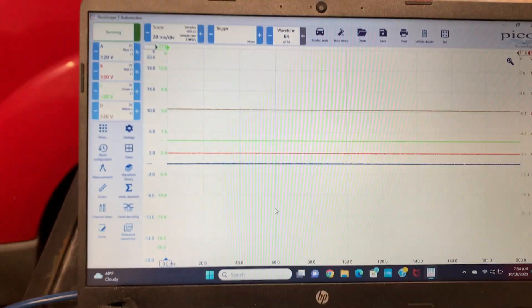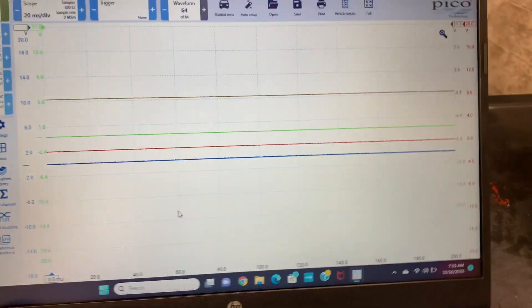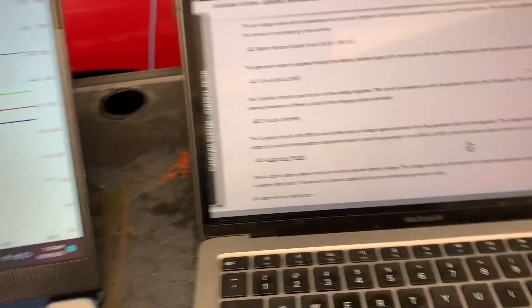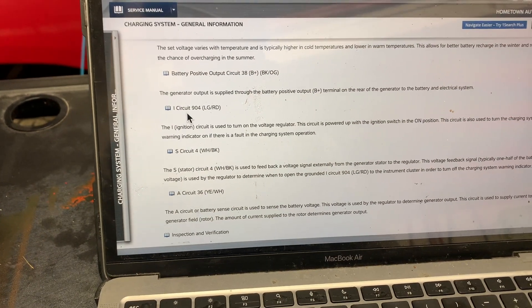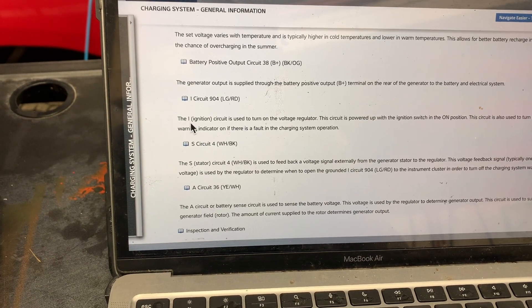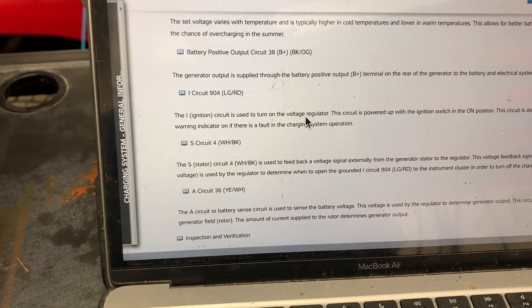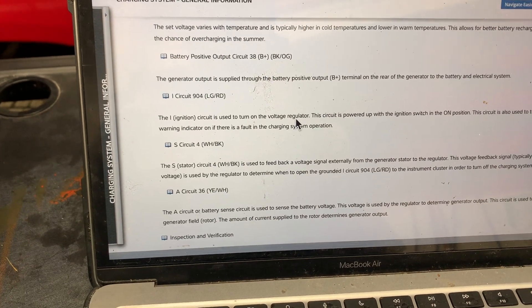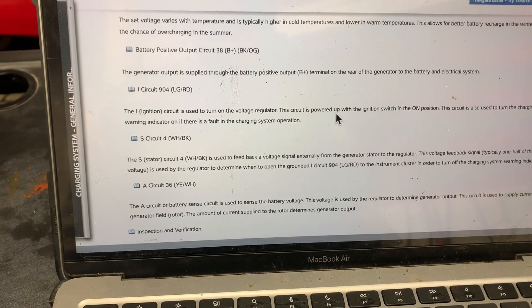I have the scope hooked up to every wire on the alternator. Each wire — here's a description of what each one does. The light green and red wire is the ignition circuit, used to turn on the voltage regulator. This circuit is powered up with the ignition switch on.